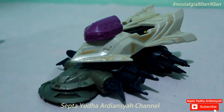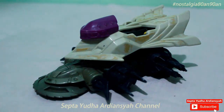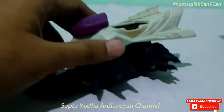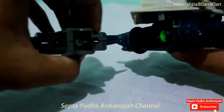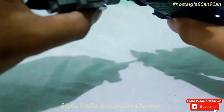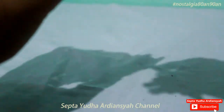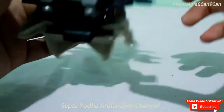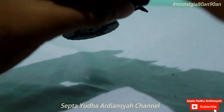Ini adalah koleksi pribadi saya yang kedua. Dan Stealth Jiraya ini adalah Crash Gear yang paling saya suka, baik dari segi model maupun segi senjata depannya. Coba kita lihat kalau dia di sini menggunakan sistem kerja gerigi. Kalau kita cek di belakangnya, belakangnya kosong, tidak ada gerigi apapun.